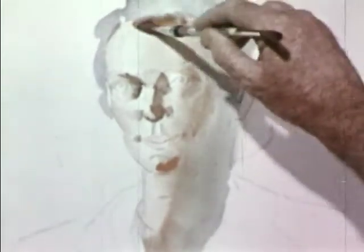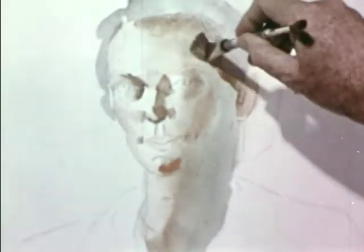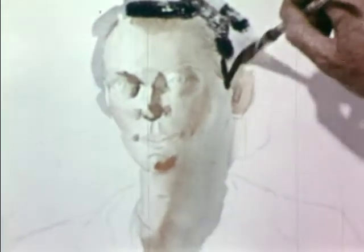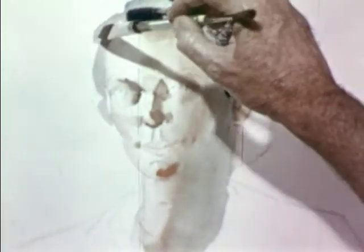Only a few details may show through this dark shadow, such as the red colour on the chin, or the shadow side of the eye. To prevent the hair from looking like a wig or a cloth cap, I must show that it casts a shadow on the skin and blends with it. Artists call this a lost and found edge. For the darkest parts of the hair, I use black with a little alizarin crimson.